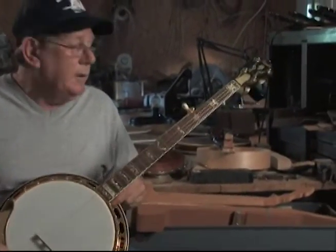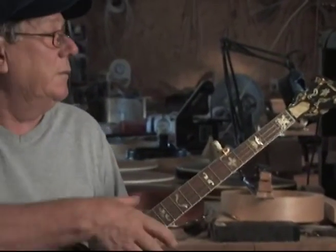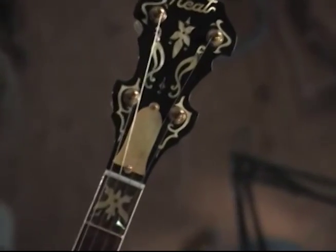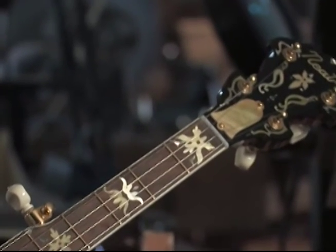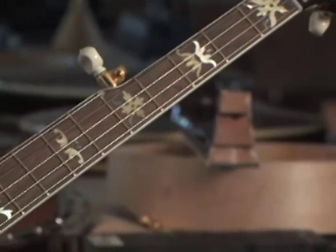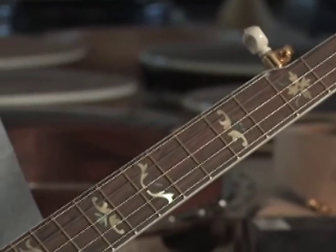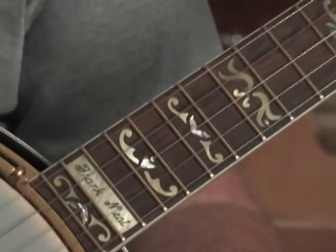The way that all of it is fit together, and then this inlay work — I think it takes an artist to do this inlay. Like that up there with her name on it and all that — I think that's an art to that. When you do it by hand, that's the way that Ricky does it; he cuts it all by hand. Back whenever I first started doing them, it made you feel good when you've seen somebody on the Opry playing one of yours, but it's something you get used to. I've even had people mention on the Opry that they were playing one of mine.